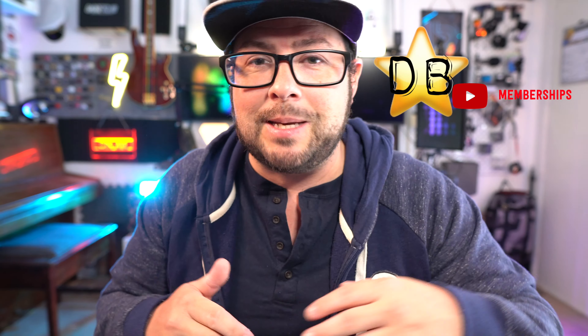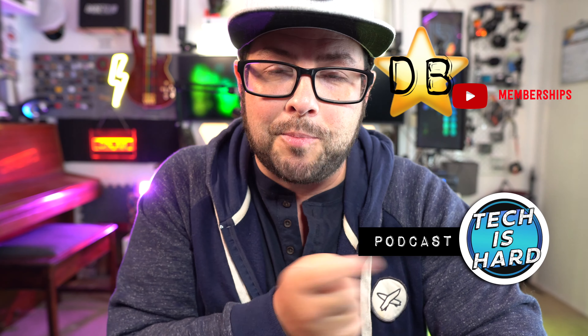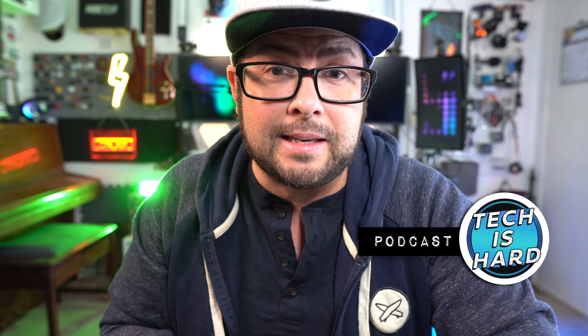I've said what I need to say, so thanks so much for watching. If this did help at all, please give that little thumbs up — that'd be great. Also, you can check out my memberships if you want to see more exclusive behind-the-scenes content, live streams, and some giveaways. Also, the Tech Is Hard podcast — a weekly podcast you can listen to or watch live about new tech, old tech, and the YouTube creator life.